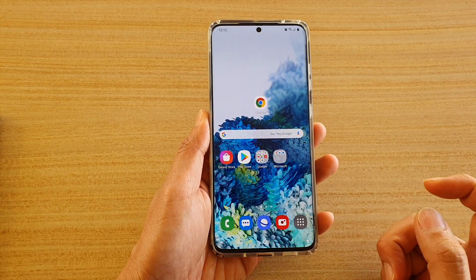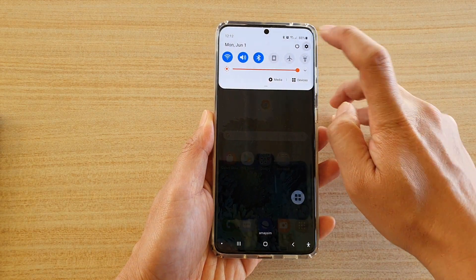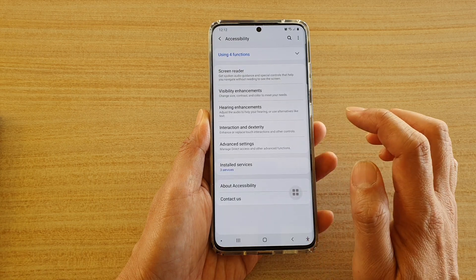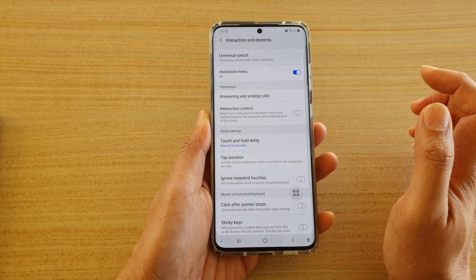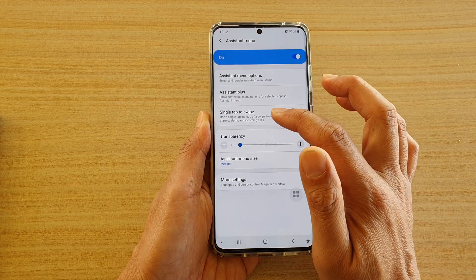First, tap on the home key to go back to your home screen. Then swipe down at the top and tap on the settings icon. Next, tap on Accessibility. Then tap on Interaction and Dexterity. Then tap on Assistant Menu. And then tap on Single Tap to Swipe.